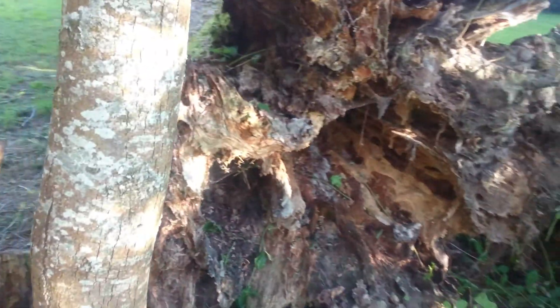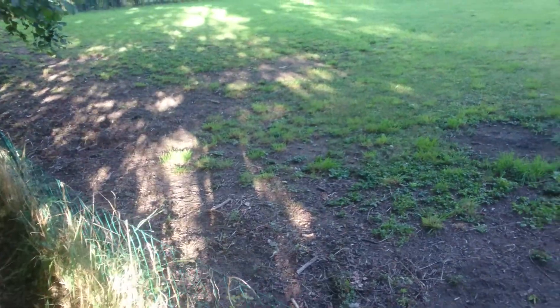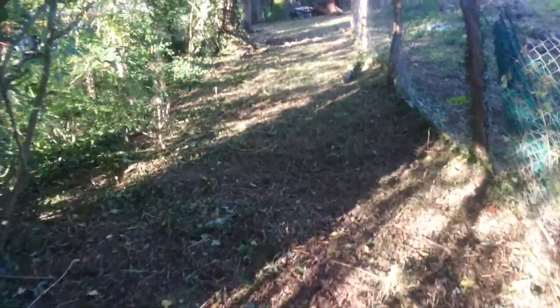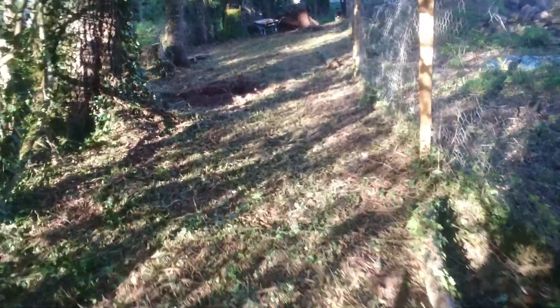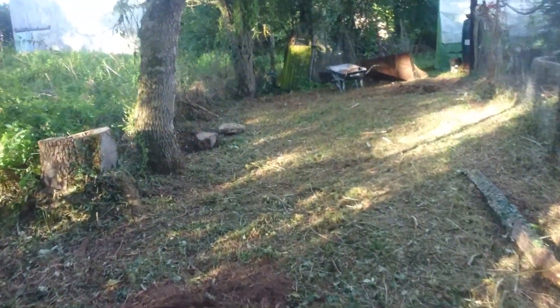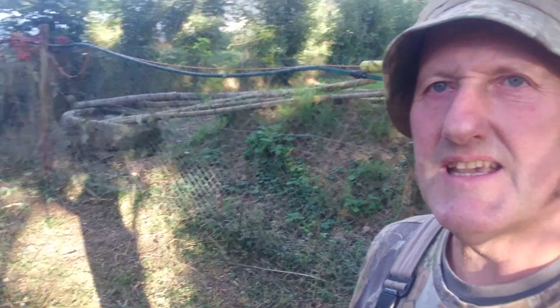I can run a new fence down through this side because I'm not happy with this temporary construction now — it's just a bit of electric fence, which isn't so good. But yeah, that's the plan. I've been doing a little bit of work here, clearing back, and we'll see what happens. Be seeing you.